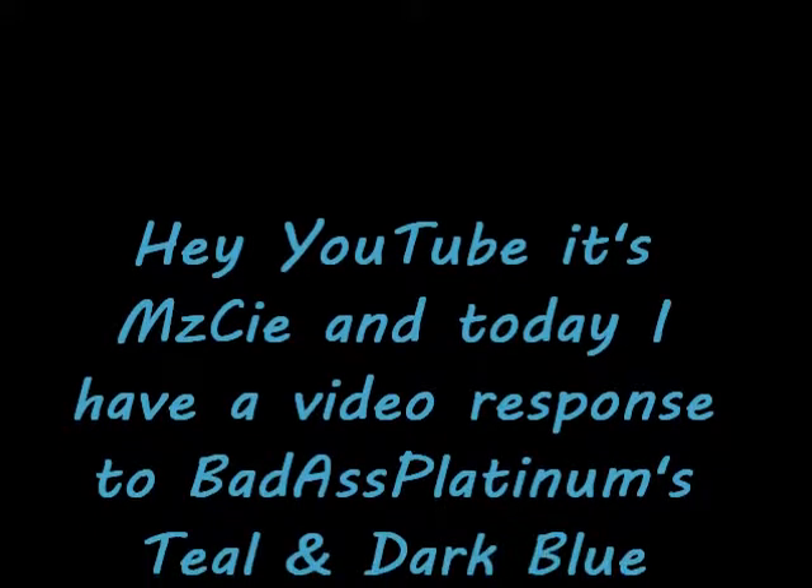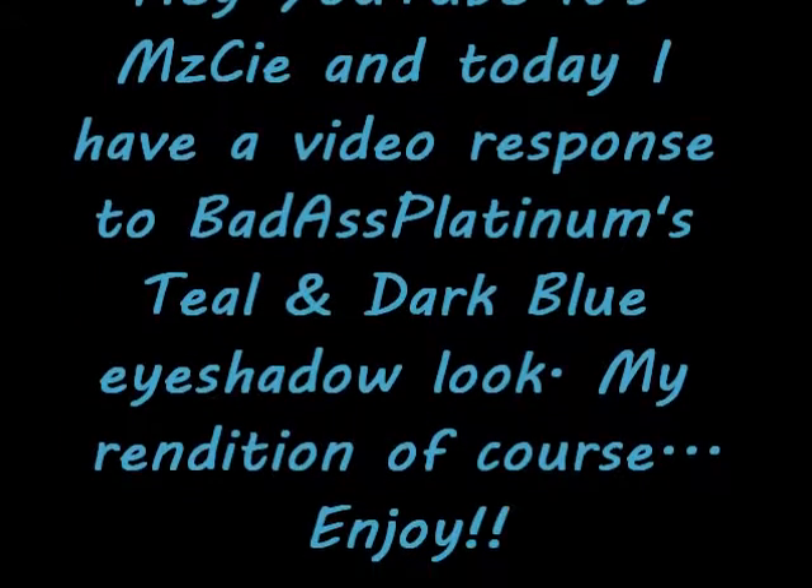Hey YouTube, it's Missy and today I have a video response to Badass Platinum's Teal and Dark Blue Eyeshadow Look — my rendition of course.